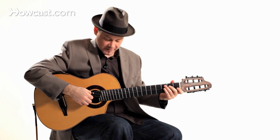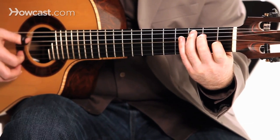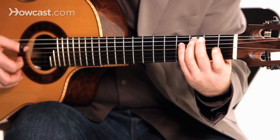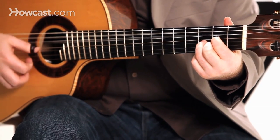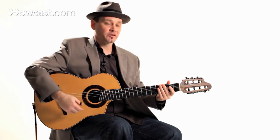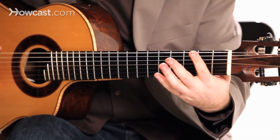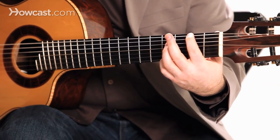So I'll use it in an example now. You'll notice I did a little run to come back to the G — I used the open E string, F sharp, to G.